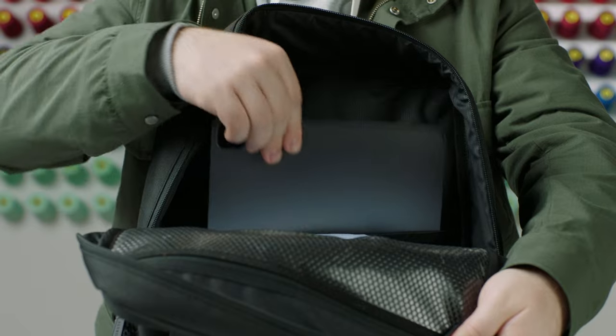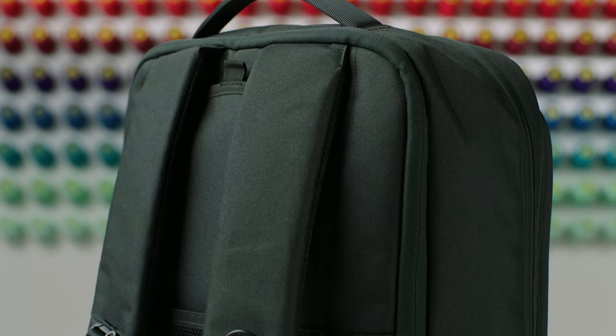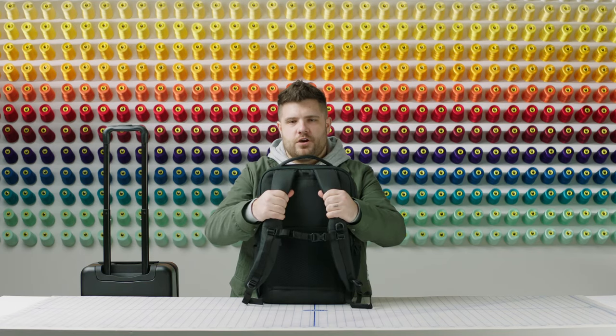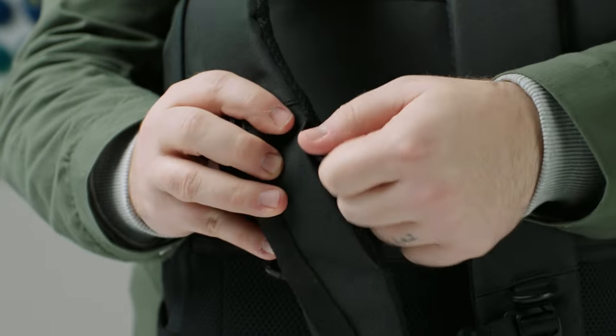At the back, we have a compartment for your tablet or 16-inch computer. Coming around to the back of the backpack, we have padded reinforced back straps, a sternum strap, and a hidden pocket for your headphones.